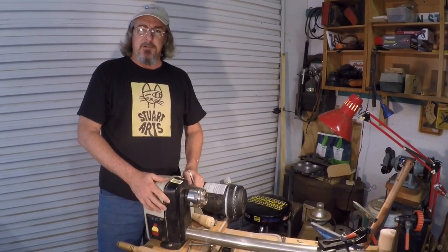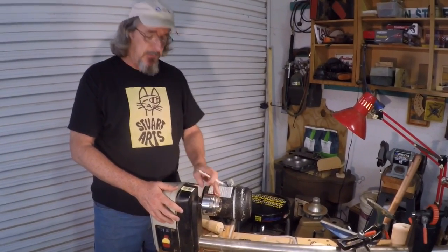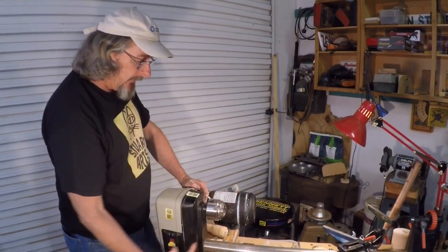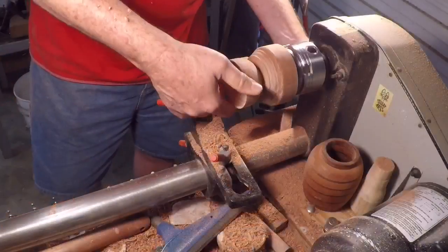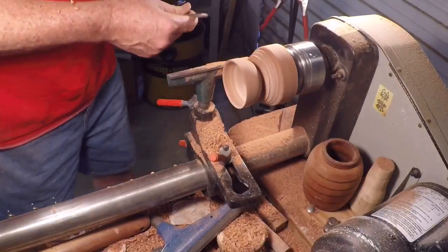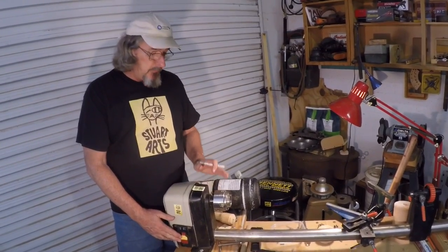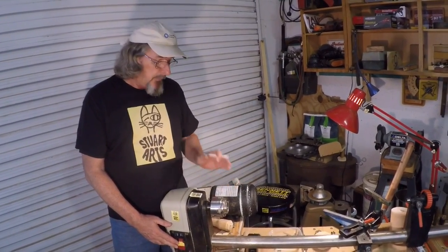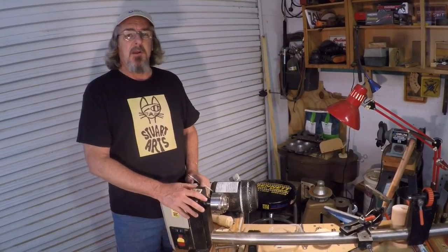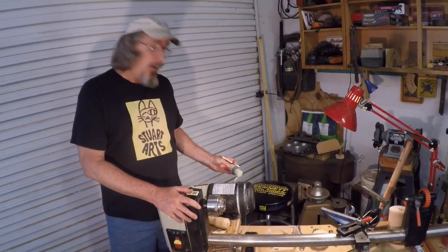If you've watched a lot of my woodturning videos, you've seen me do a very unsafe action, which is to hand start my motor. You turn this thing on and 90% of the time it would not start. The motor would hum — you could tell it was energized — but it wouldn't spin. I've been operating on the assumption that I had a bad starting capacitor all this time.